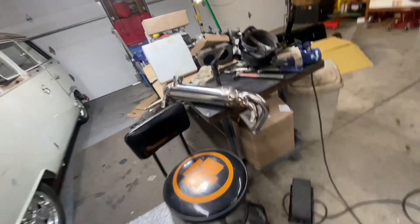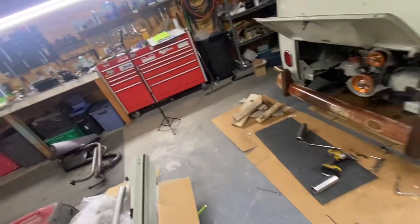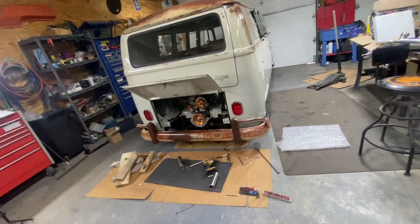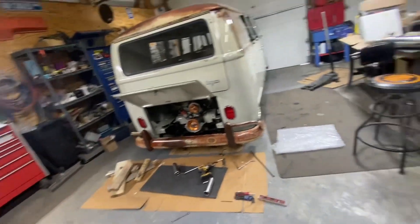I'm a little rusty with the welding and stuff like that. I don't have a lot of practice but that's what practicing is for — it's gonna come out good.